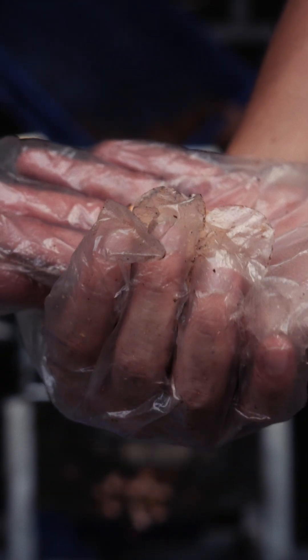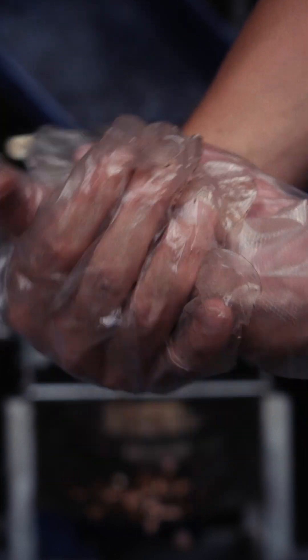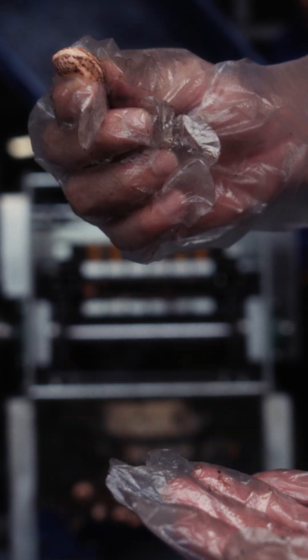The important thing is you can see the kernel here — it's still full and still very firm without any damaging at the back of the kernel, as you can see here.